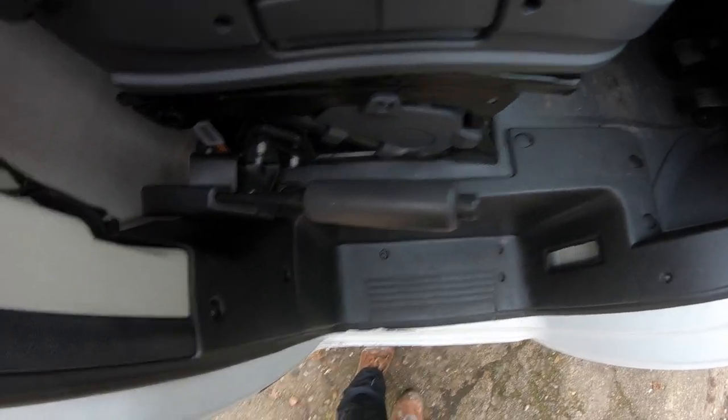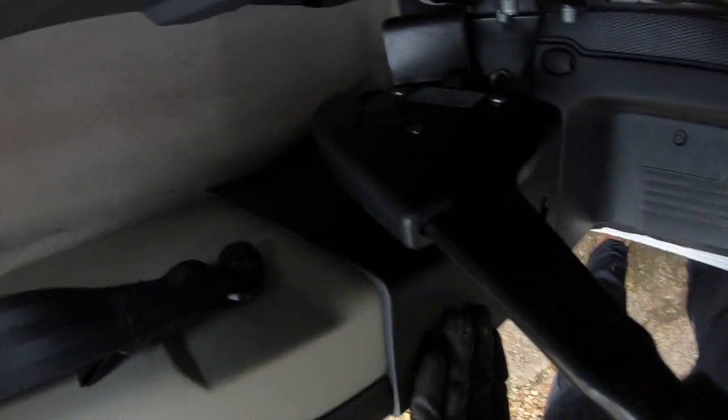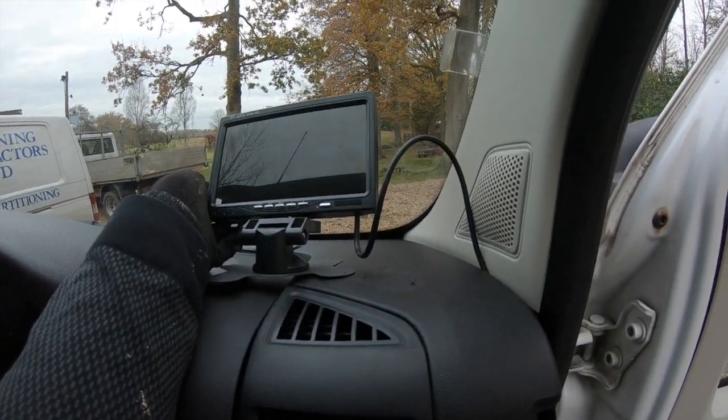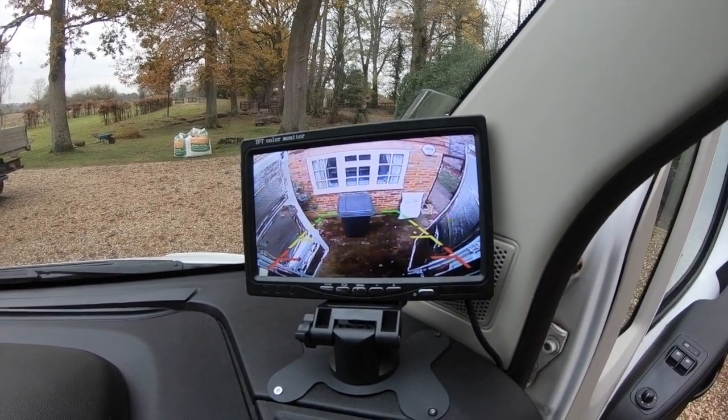That's everything nicely closed up again, tidy — you can't even see the cable running there. Looking good. I just wanted to show you what it looks like at night — it's a pretty good image even in the dark. I'm super stoked with that.